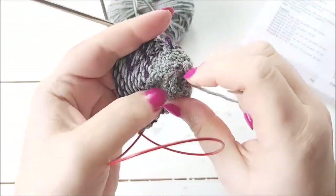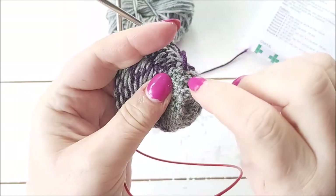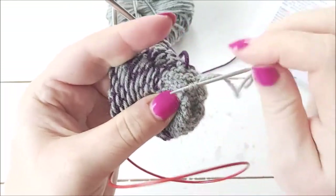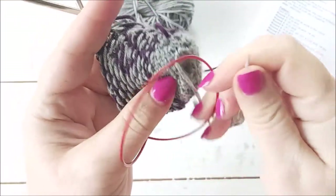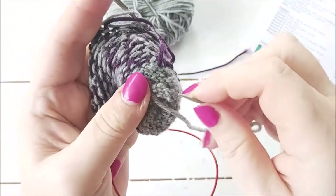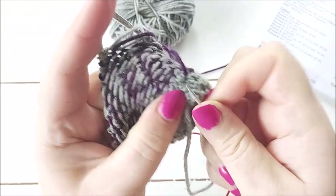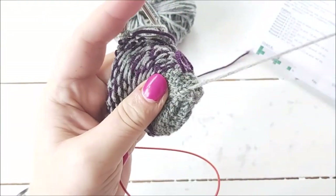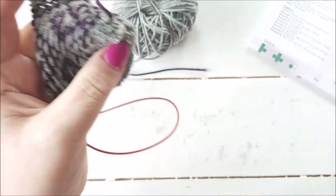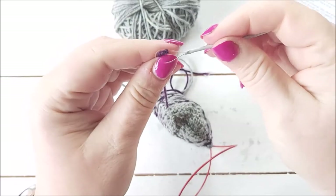What I did was I did the colorwork and then knitted one round — the first round of the shape-the-top section — because it's easier to weave in the colorwork ends after knitting a row. So I'm just going to weave in this end, trim that one, and then weave in the end where I joined in the colorwork.